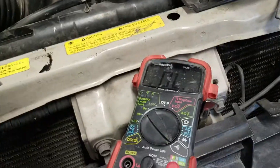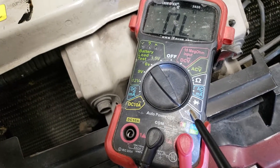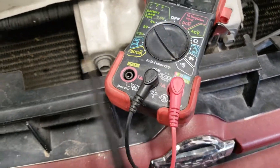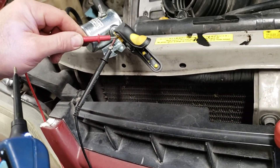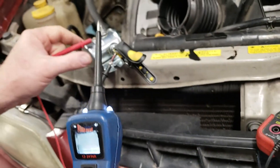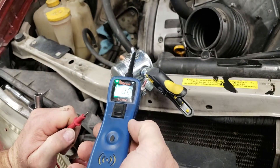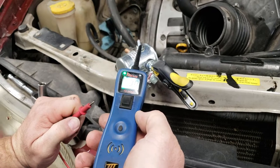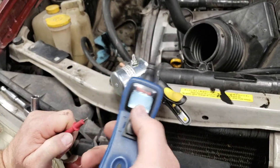I have my voltmeter set to resistance or ohms, and it's going to make a sound like this if the connection is open. First thing I want to do is make sure I have ground — I'm just going to touch my voltmeter, don't push any buttons, just touch it. If I have that green light and I hear a tone, that means the voltmeter has a good ground.